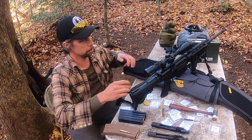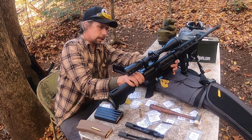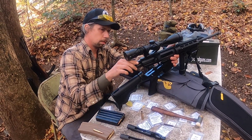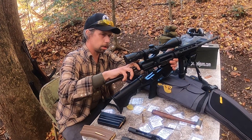First we're going to make sure the gun is clear. Push the takedown pin, separate the action, slide the bolt out while retaining the charging handle.